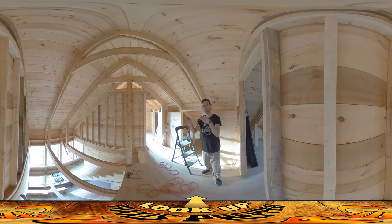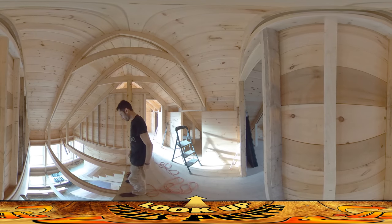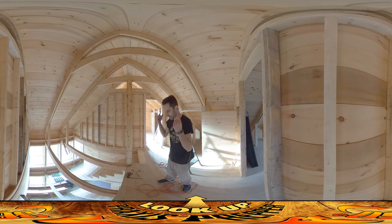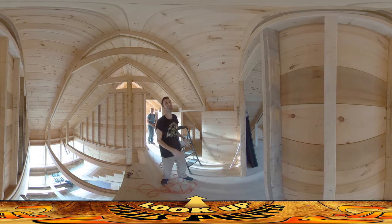Hey everybody, this is Praxis. If you look down to your left behind you, you can see there's a huge drop down here. There's a ladder down there I was using to work on this wall over here. That's a fall that nobody here working really wants to make accidentally while we're doing sanding and everything.